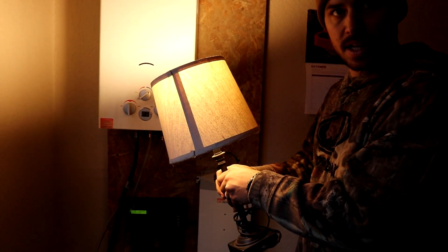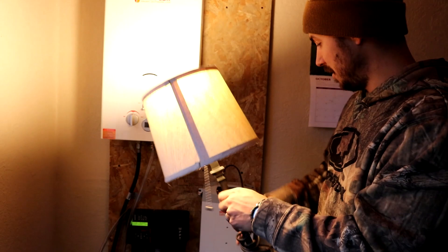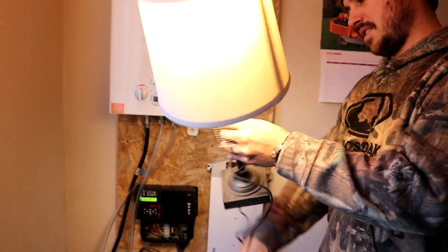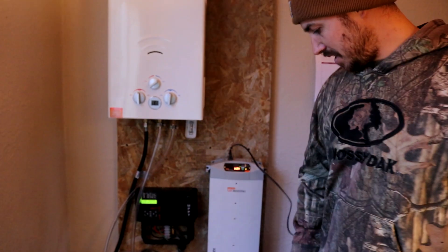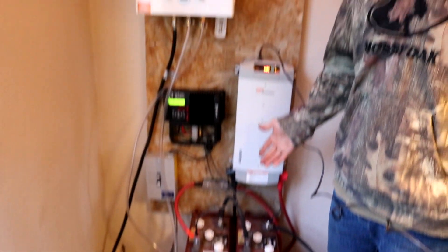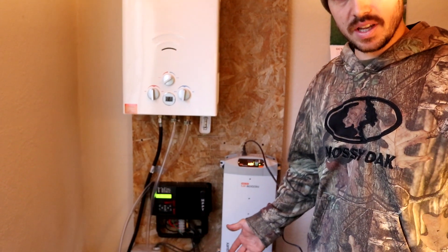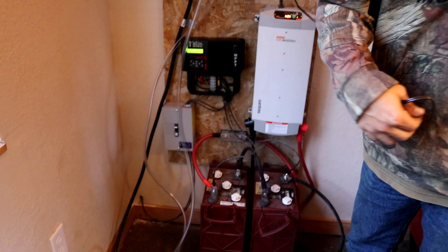Alright, so right now this light is running completely off our batteries and our solar power, so we're pretty stoked. And we don't have to sit in the dark tonight. It looks like the batteries came charged. I know you don't want to let these batteries get under — I think it's like 50 or 60 percent. That's when you want to charge them back up with the generator if the sun's not powering them enough.